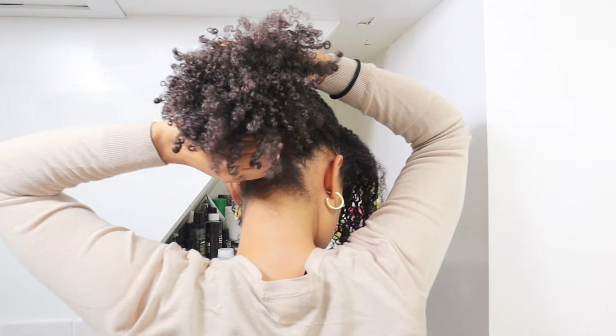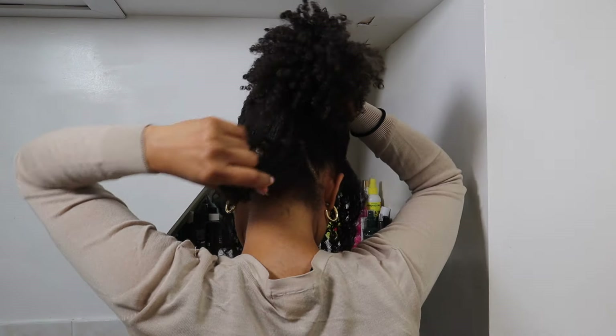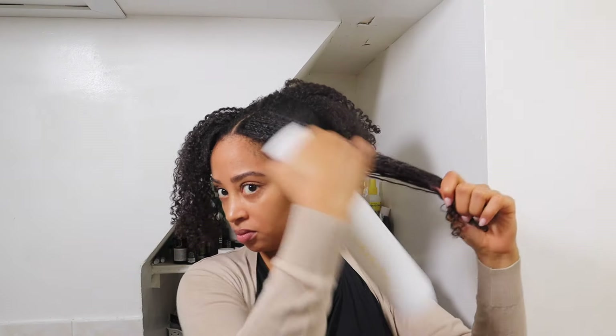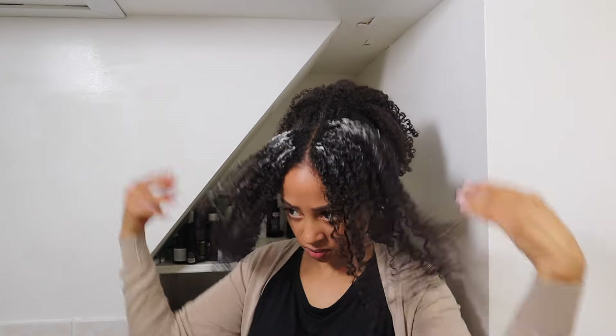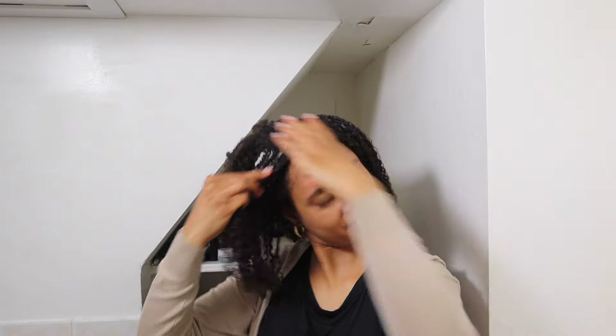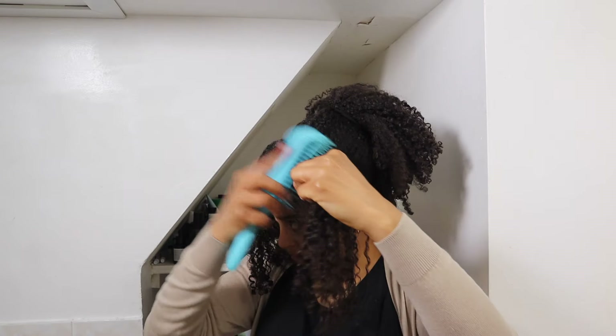I'm also going to separate a small portion of hair in the back of my head to add to those front pieces. The piece in the back is really optional — it just helped me transition into the next style. So I'm going to wet these pieces just to make them softer and easier to work with, and then I'm going in with my mousse, which is the same mousse I originally used when I first styled this wash and go. I've heard it helps to use the same products when restyling to avoid flaking and buildup.